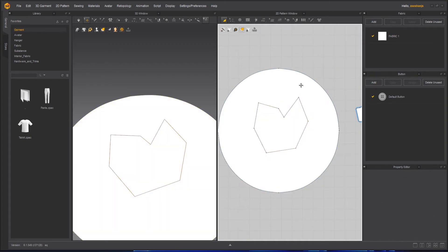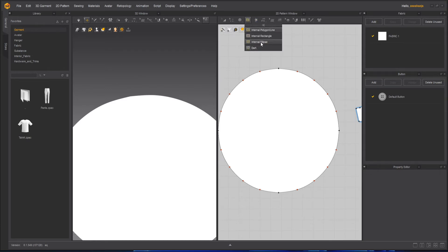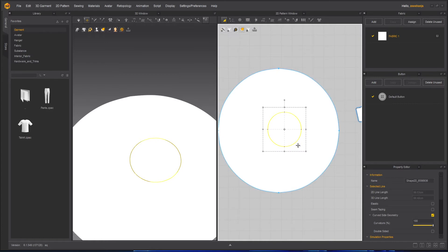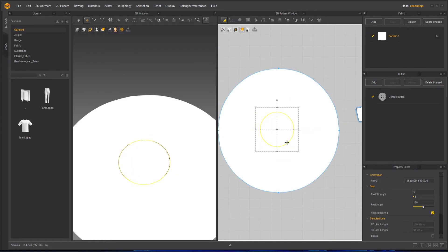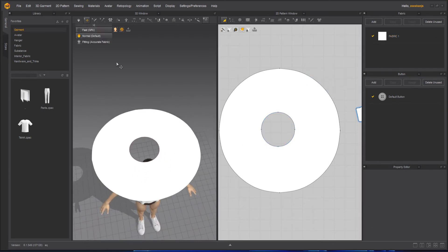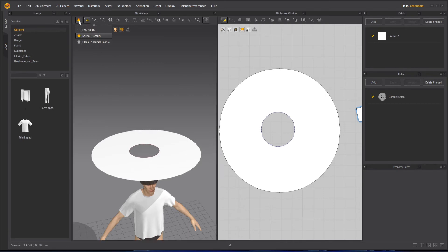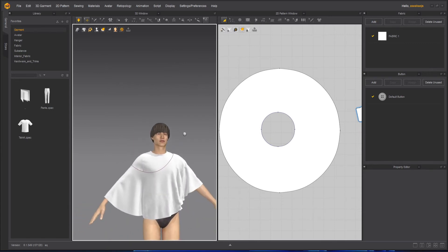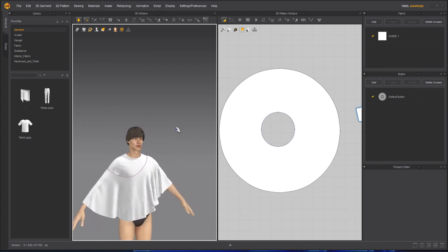Otherwise what we can do is undo it, take the Edit Pattern tool, select all of these and delete them. We can create our own with the help of a square, circle or any other shape. So I will take the Internal Ellipse and draw with the Shift key an ellipse here. Then I will take my Transform Pattern tool and move it. I can right click here and cut it. Once it is cut, I can take this one and delete it — so there will be a hole. Now if I will press simulation, you can see how it works. This is how these internal lines work.